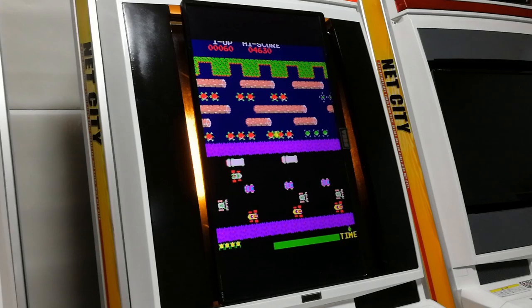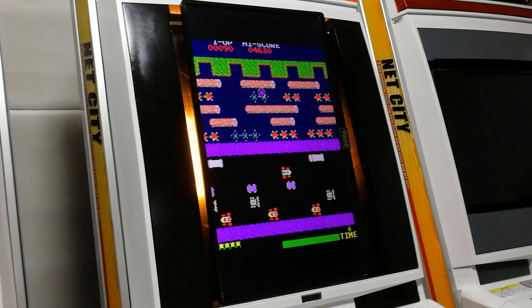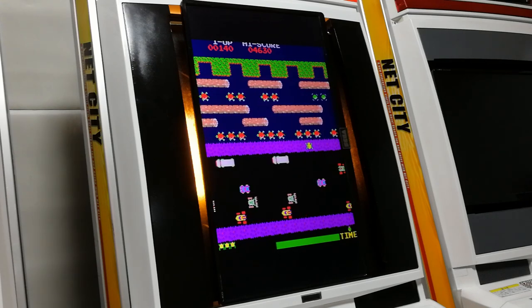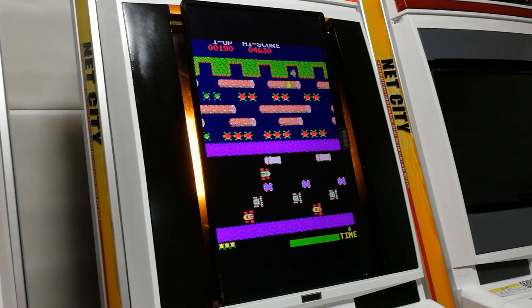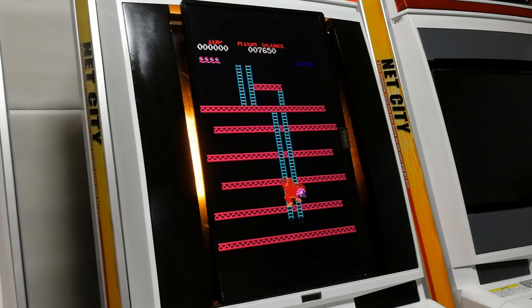Here's a bit of Frogger. And Donkey Kong — gotta play a little.